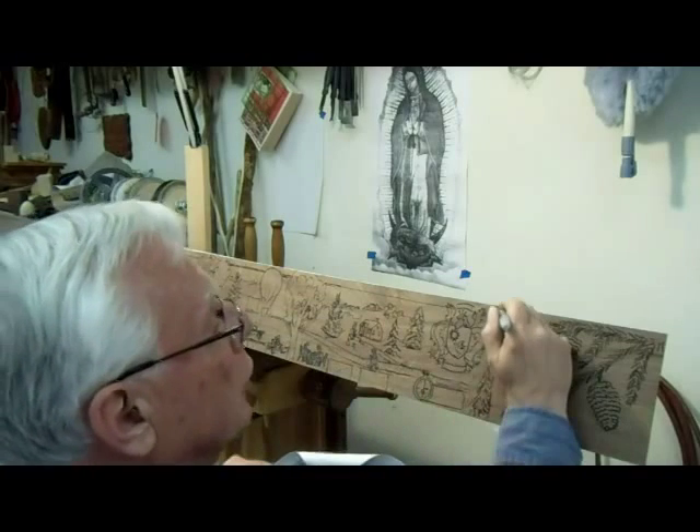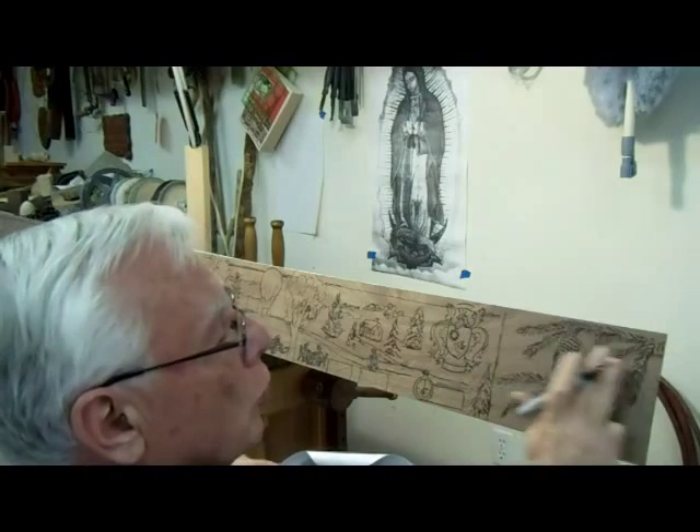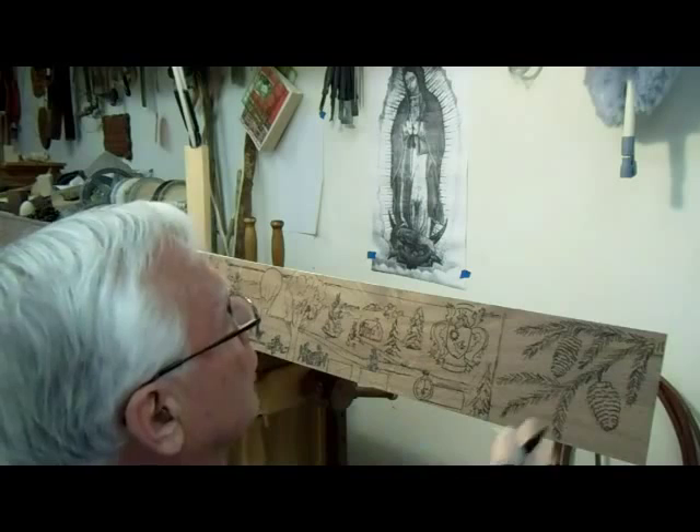I am ready to start roughing it out. This is where the deep carving stops. This is going to be the evergreen design here with the pine cones.